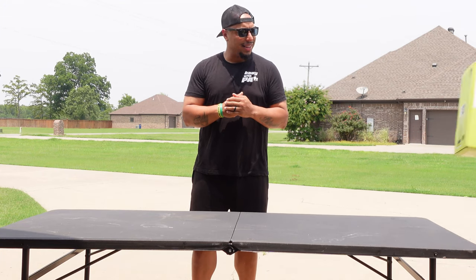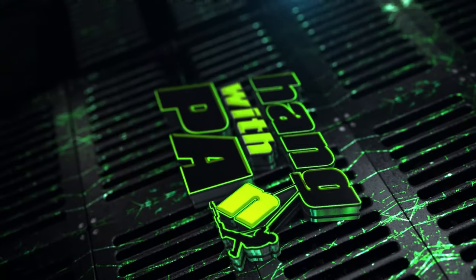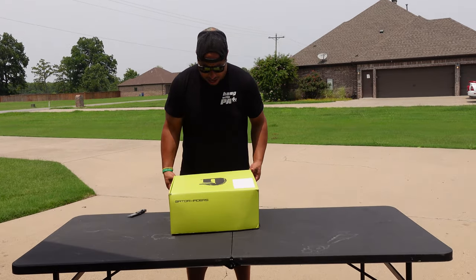What's up ladies and gentlemen, look what came in the mail today — Gatorwaders! Let's go ahead and open this box up and see what we got.